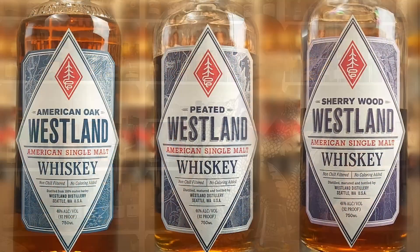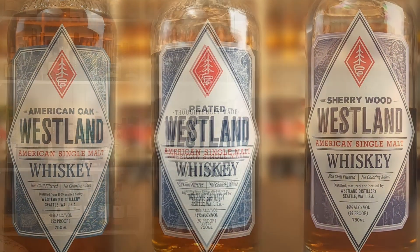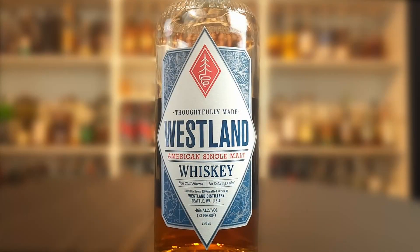Just a small correction: talking about Westland and their core range — the American oak, the sherrywood, and the peated — that has been changed back in about 2021. They no longer bottle those three expressions. They have opted to combine those three releases and make one flagship American single malt. Let's get into this list.